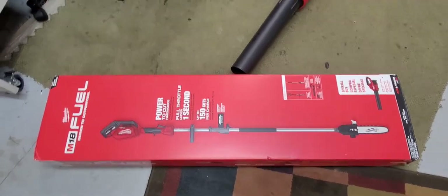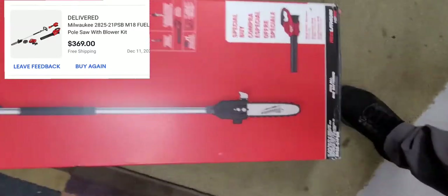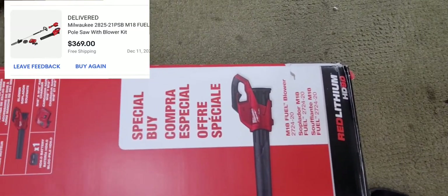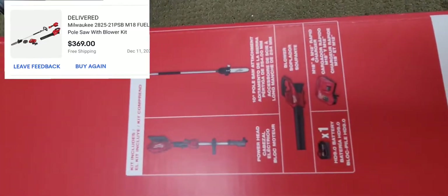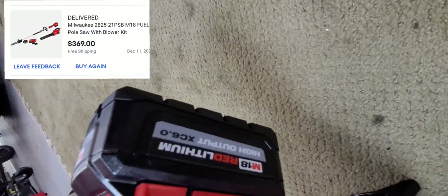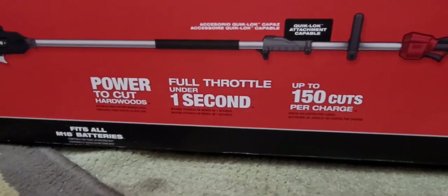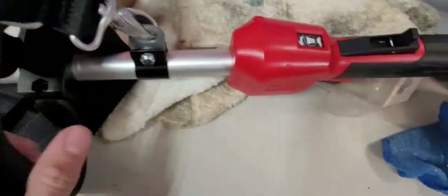What's going on YouTube. Just purchased this M18 kit — it's got a pole saw with a 10-inch cut and comes with a blower. I think it was $369 on eBay, I'll post a shot. It came with a quick charge charger and a 9.0 battery — just one battery — up to 150 cuts per charge.